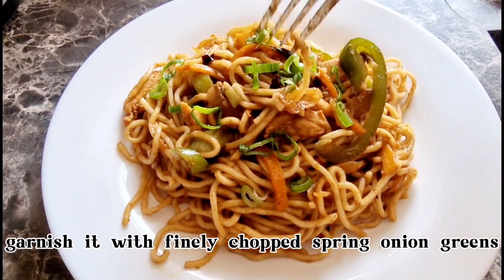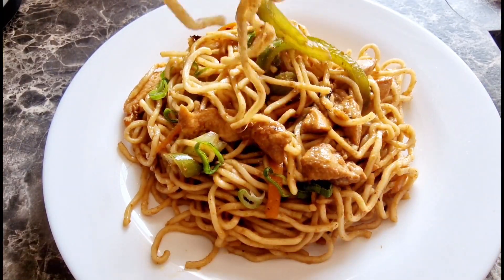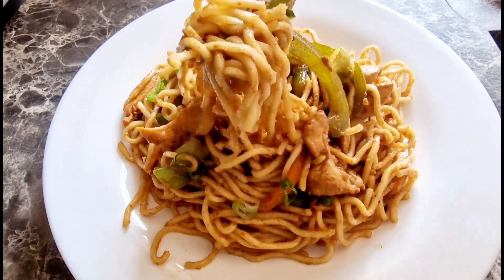Cover the lid and let it rest for 5 minutes for the noodles to absorb the sauce and flavors. Garnish with finely chopped spring onion greens. You can see the noodle strands are nice and fluffy and aren't sticking. Chicken is tender and juicy and veggies are all cooked.